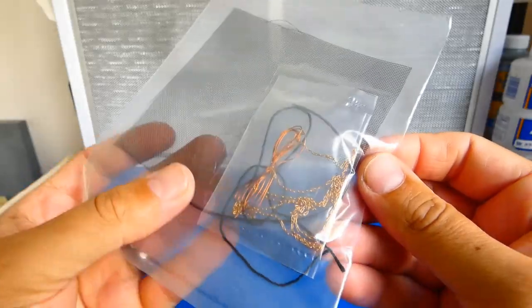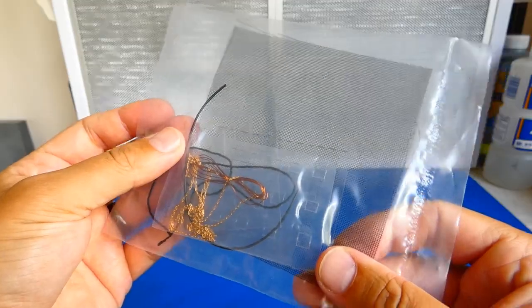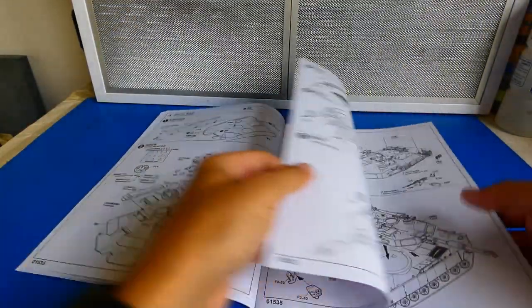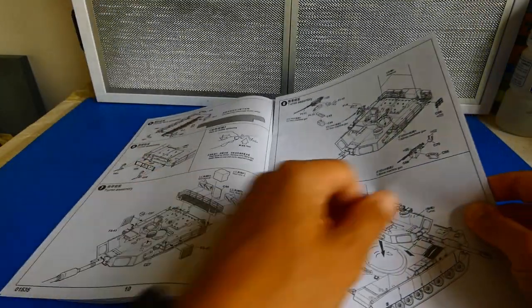Other great accessories include ventilation nets, copper chains, wires and ropes. The instruction manual is very detailed — it includes 36 pages. It's best to read it a couple of times before you start the assembly.